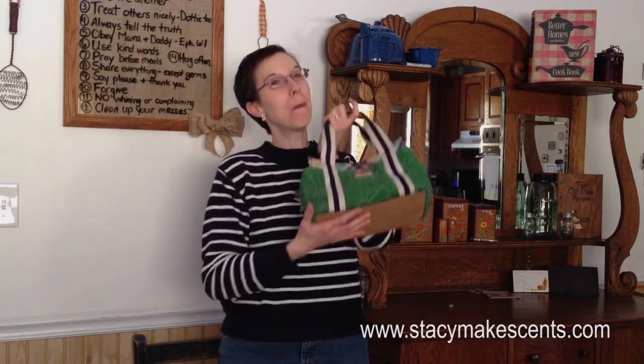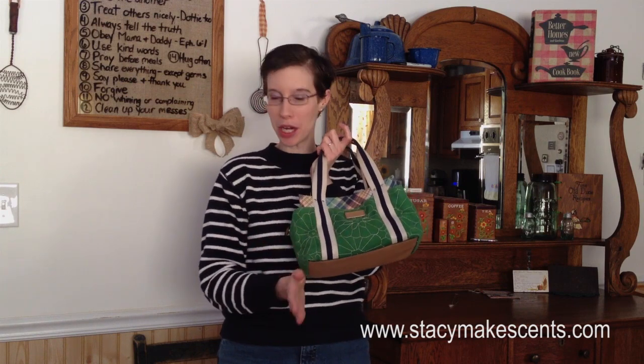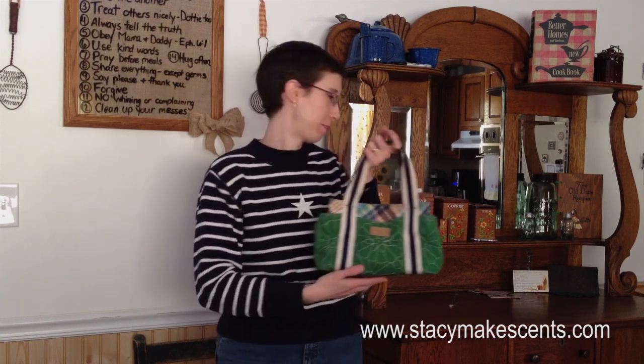Today we're exploring the exciting world of Stacey's pocketbook. And for those of you who ain't from around here, pocketbook means purse. But you'll never hear me say purse — this is always a pocketbook.